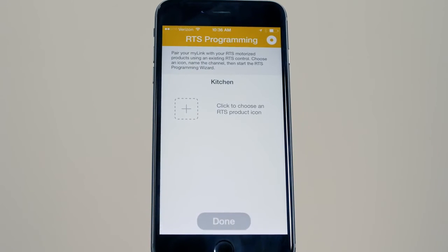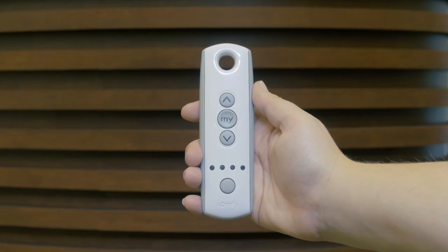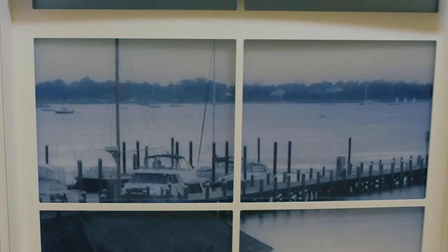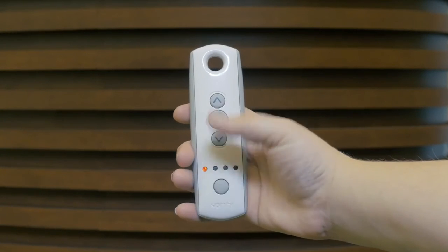Your MyLink is now set up and we can begin RTS programming. Now, identify the transmitter that currently controls the motorized blinds and confirm that it's working properly. Select the channel or channels that operate the product you wish to program. In this example, the shade is on channel 1.